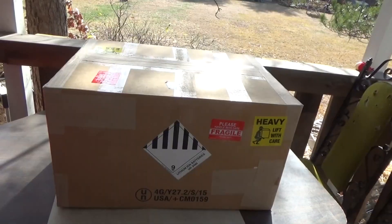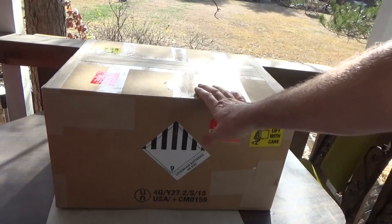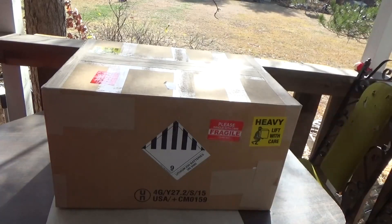Hey everybody, this is Troy from the Do-It-Yourself World and the Off-Grid Project. We got a very large box in the mail today and this is from a company called Big Battery, so let's see what we got here.